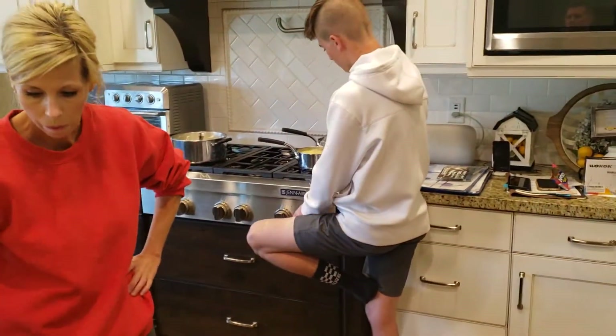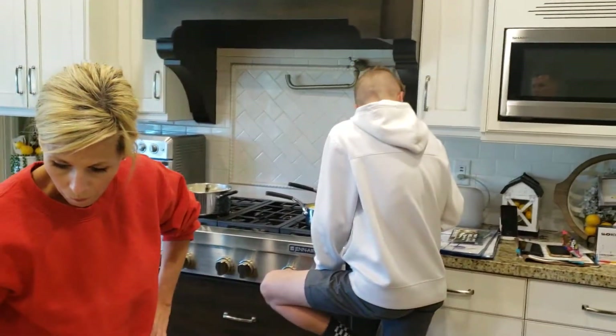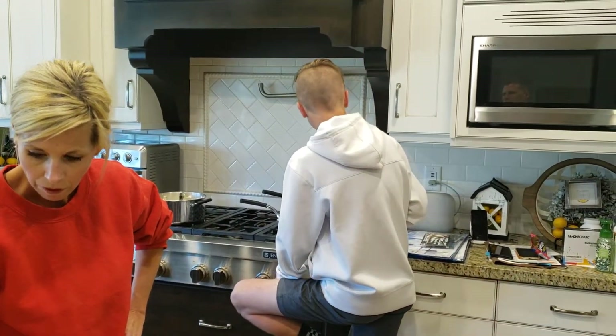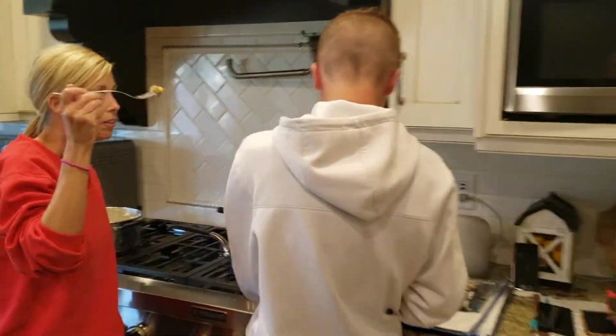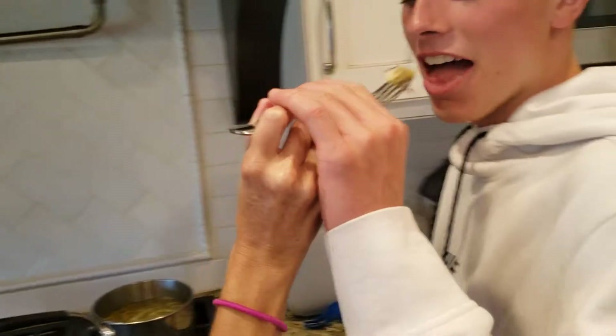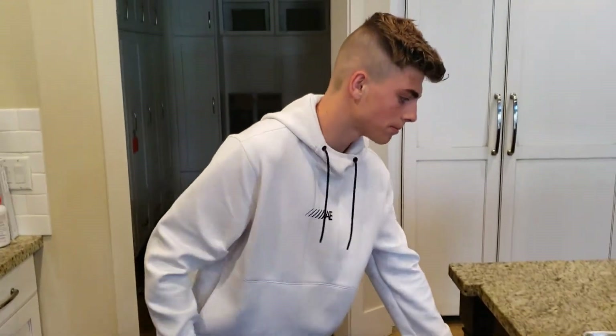Grayson, have a bite. You're never on film. Chef Dog Nation wants to see you. Come here, try it. What do you think? You like it? I don't know. I didn't like the other one either. Oh! Well, thanks for the review.